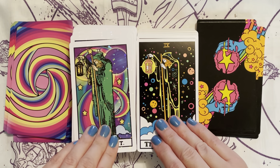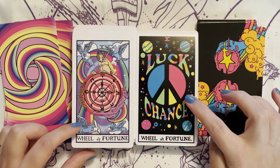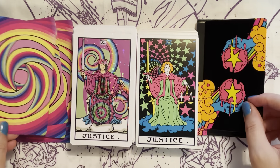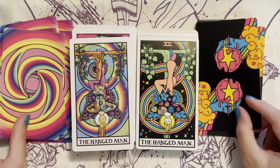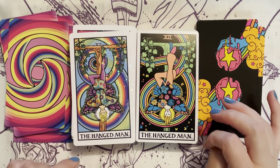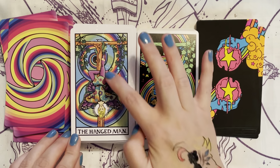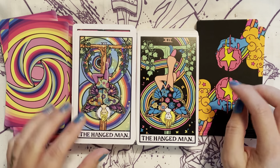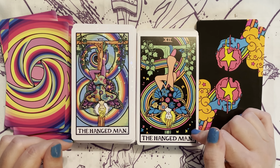Next we have the Hermit, then the Wheel of Fortune — luck and chance. Then we have Justice. The Hanged Man: they both have butterfly wings, which is pretty cool. He has bell bottoms on and this one looks more renaissance, like he has tights. You have the leaves growing up and the same rainbow in the background, and this one has butterflies instead of stars.